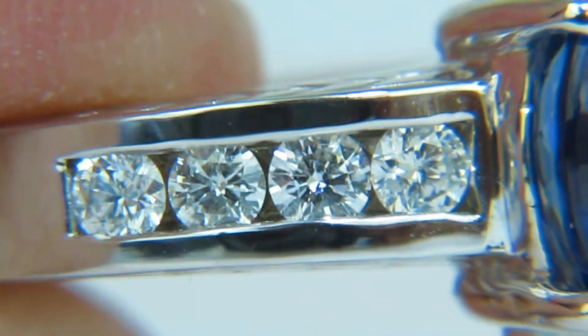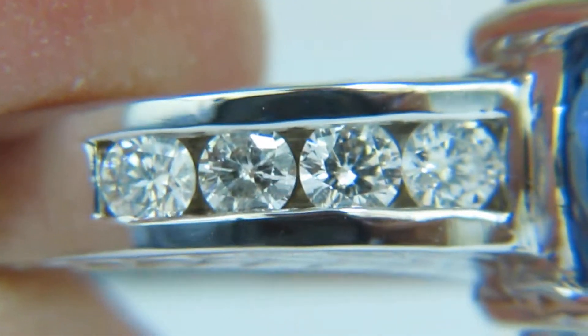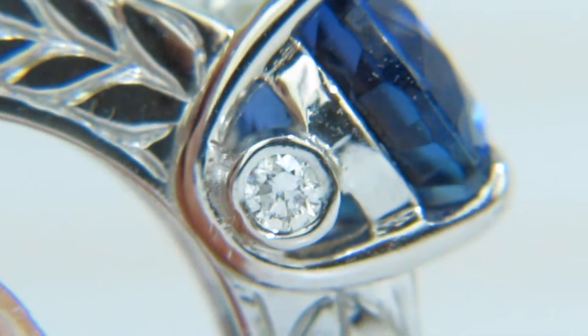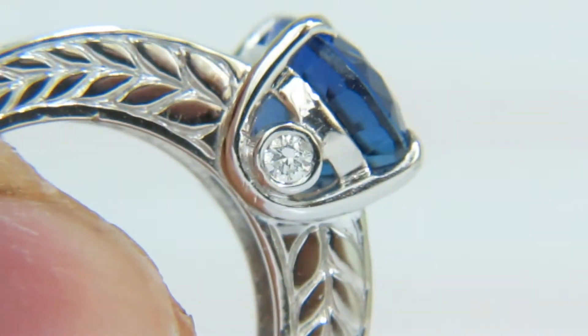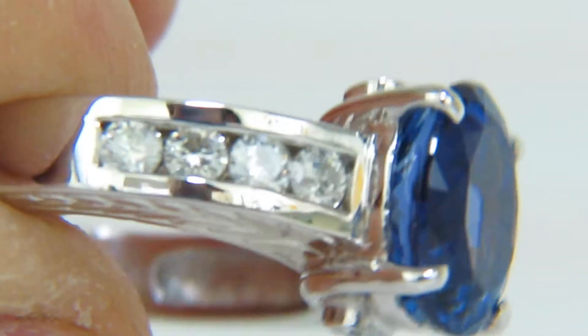There's also a diamond on the profile view as you can see, as part of the design of the ring. Those diamonds are flush set, and these diamonds are channel set.